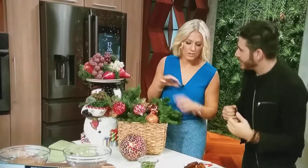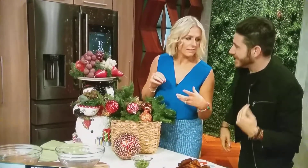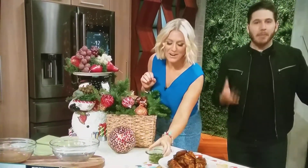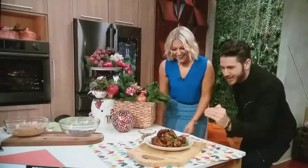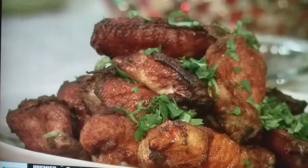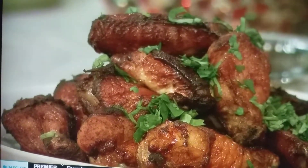Coriander. Say cilantro. Cilantro. Perfecto. Maravilloso. Add some of that on top. Perfect. That's it. Look at those wings — caramelized, perfect, juicy. Should we try? Yes, 100%. All right, let's go. I'm having this one. Look at that. Ready? Cheers.